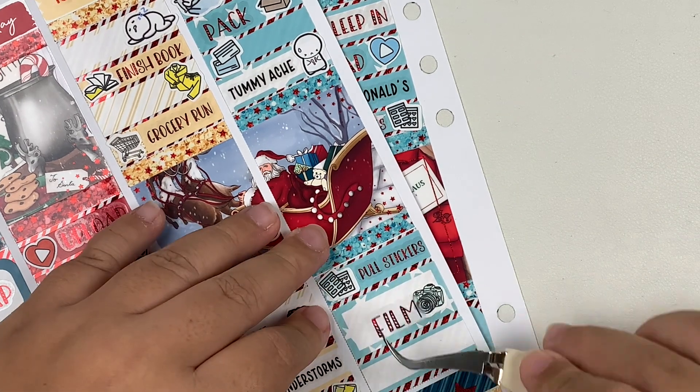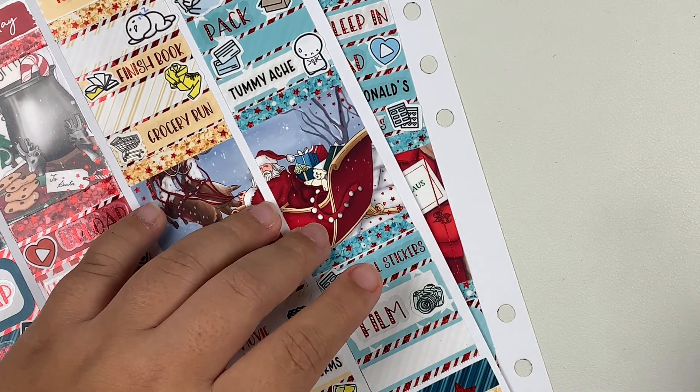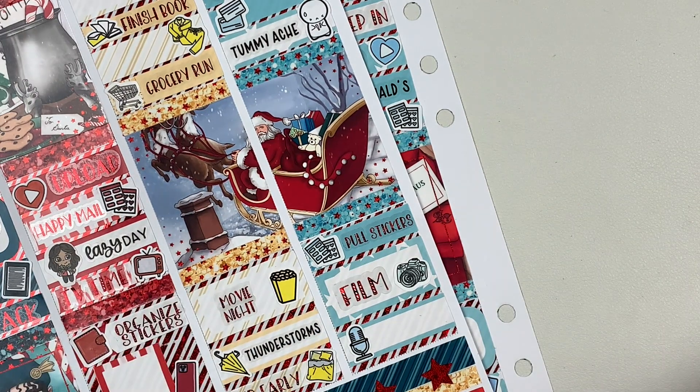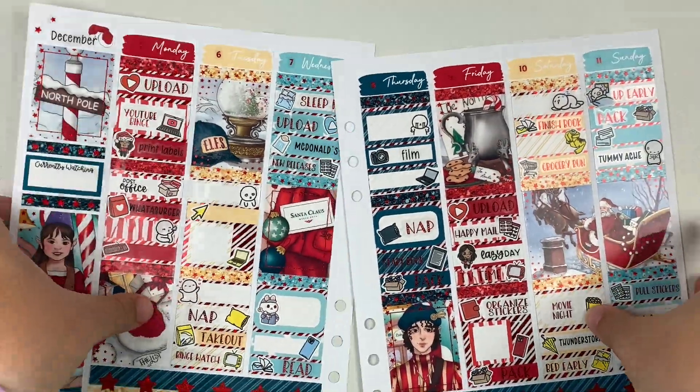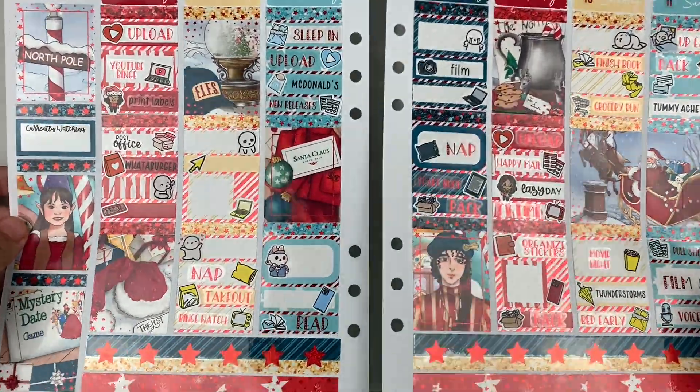That is pretty much it for this plan with me. I hope you guys enjoyed. As always, I'll have all the shops featured in this video linked in the description box down below, as well as any coupon codes or referral links I have for them. Please do not forget to like, comment, and subscribe, and I'll see you guys next time.